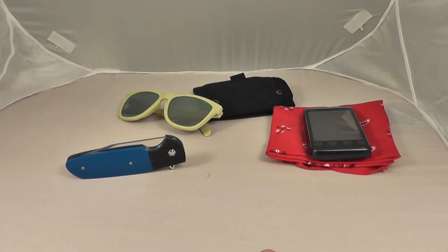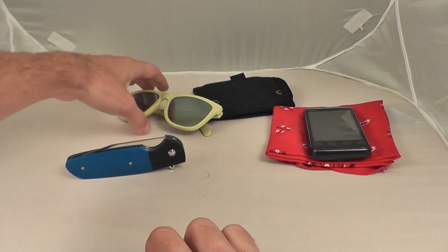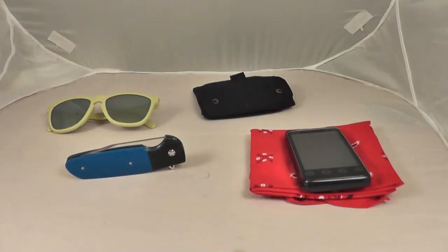So that is my everyday carry. Let me know what you guys carry for your everyday carry. Thanks for watching — see you guys later, have a great day.